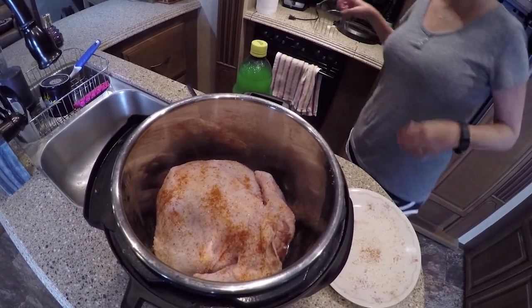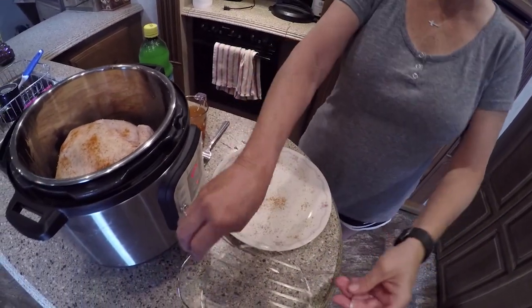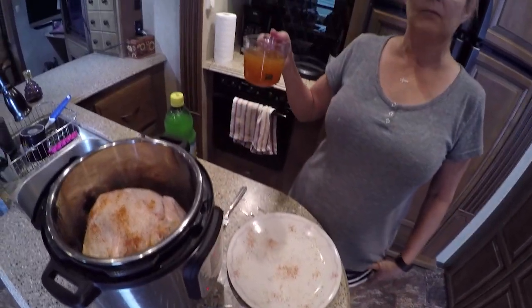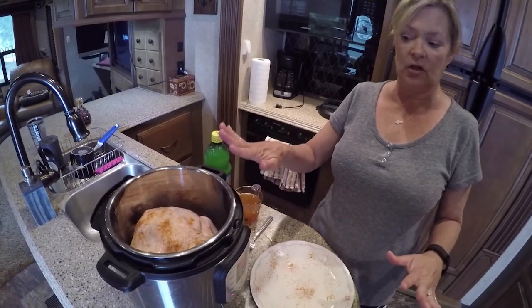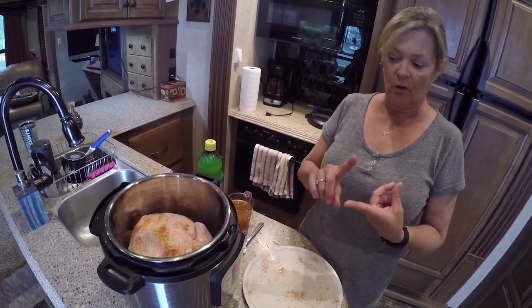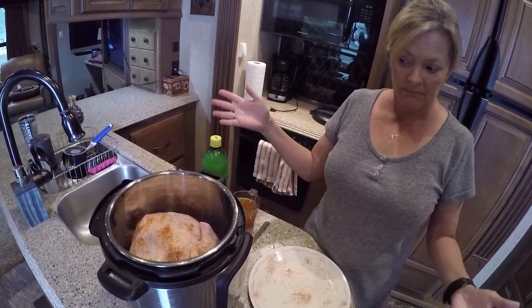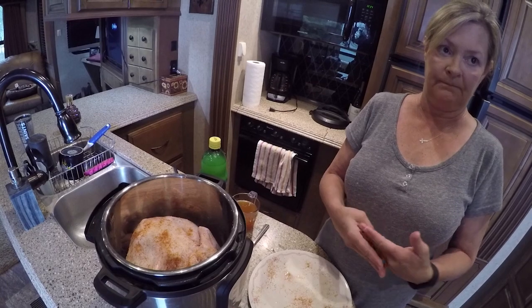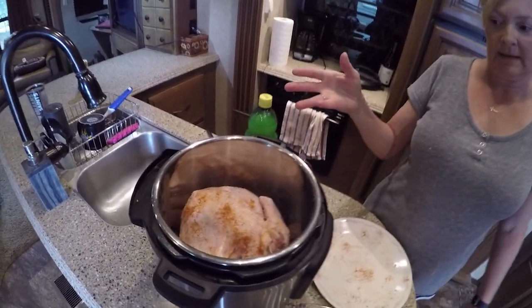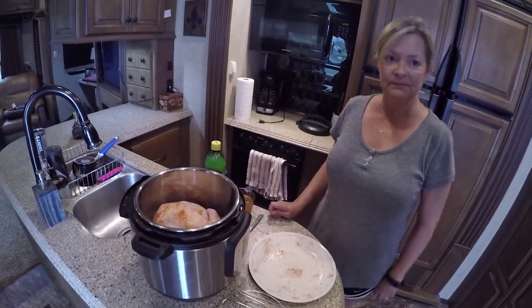I'm going to take it back out and I'm going to put it on my rack that goes in the Instapot. And I'm going to sit the chicken on it, and then I'm going to add — it says water — so I'm going to use chicken stock because it always flavors things better. And I'm going to put a little bit of lemon juice in with it too. What you need to know is if you have a defrosted chicken, you're going to cook this for six minutes per pound. I have got a five-pound chicken, so it's five pounds times six minutes. And then at the end, you're going to add two minutes all the time, so it's going to be 30 minutes plus two minutes. As soon as it gets through browning, I'm going to come back to you and show you how we're going to put this together.